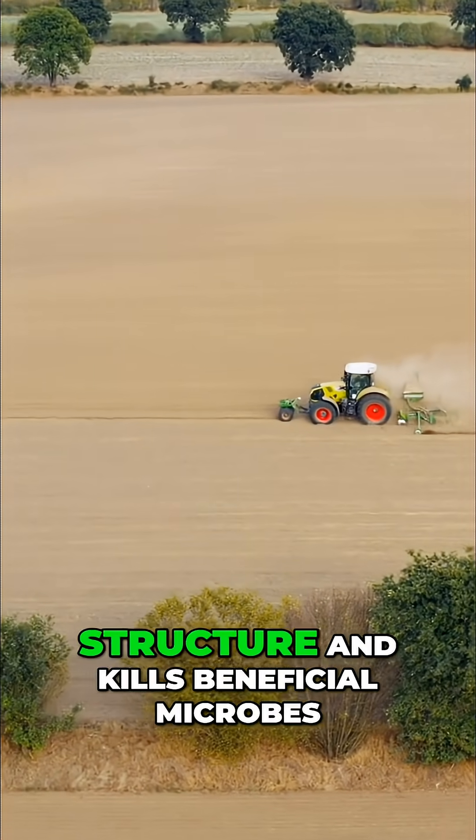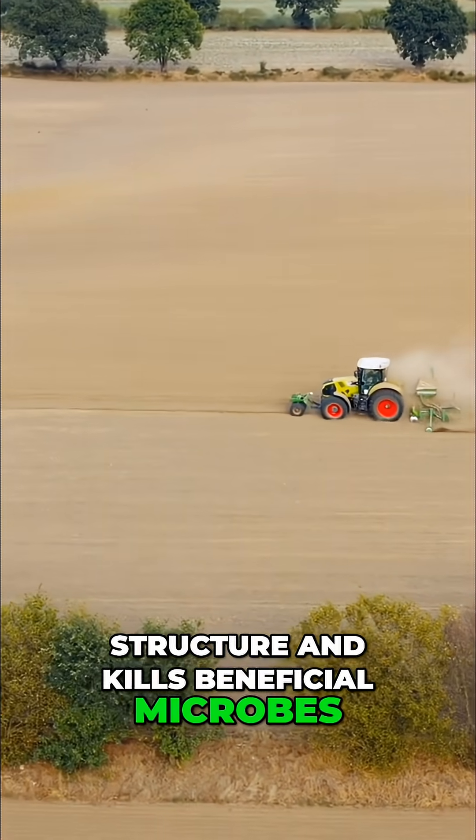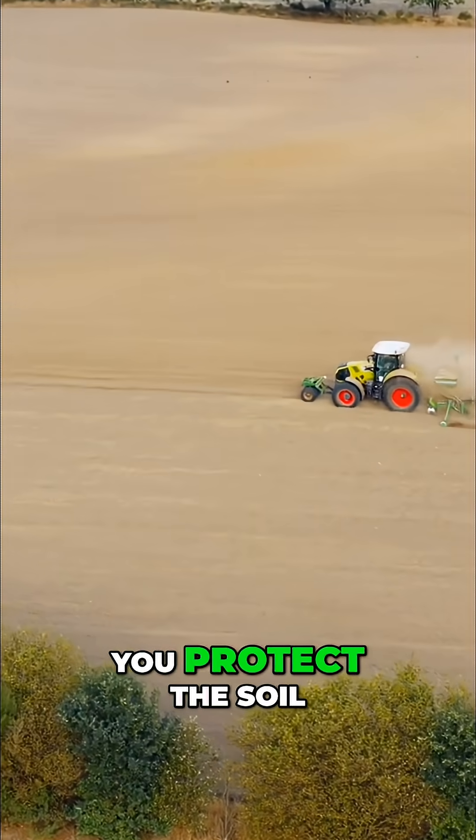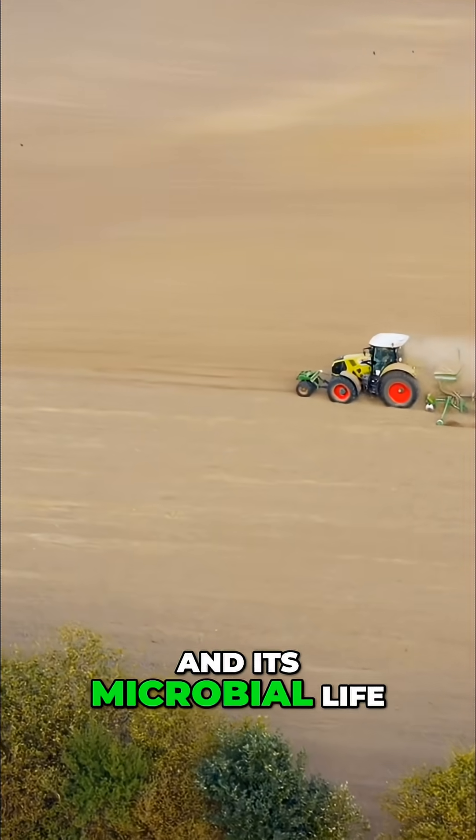Tilling disrupts the soil structure and kills beneficial microbes. By reducing tillage or switching to no-till farming, you protect the soil and its microbial life.